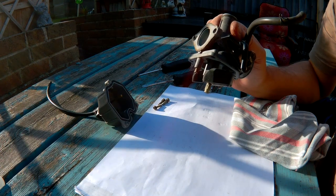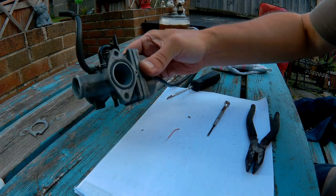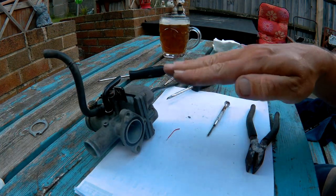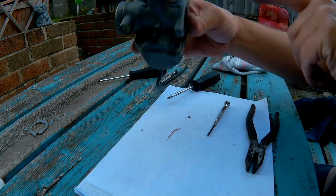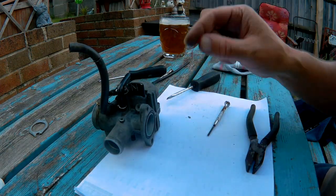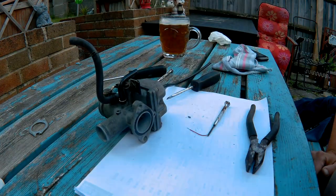I'll look into this and be back. So I've adjusted the float so now it should turn the petrol off at a lower height — about there — and the higher it gets it should really seal it. I cleaned out the jets with a piece of electrical wire and I've put it back together. Now I'll go and put it back on the bike.